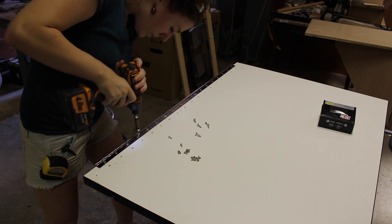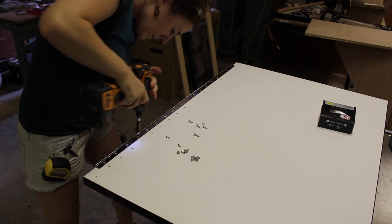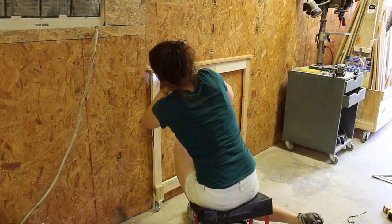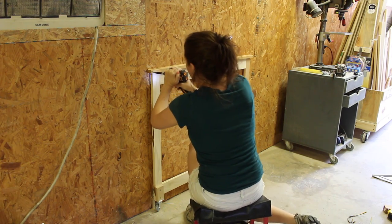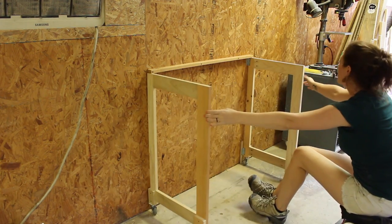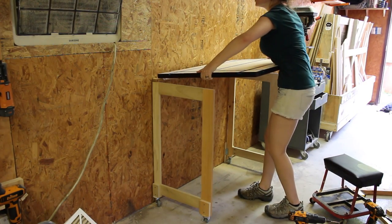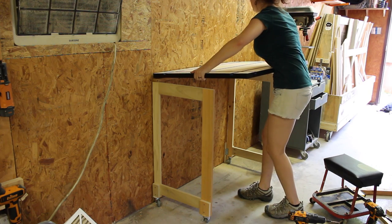The tabletop is heavy, so instead of using the screws that came with the hinge, I upgraded to a larger screw. I attached a board to the wall making sure to hit all the studs — I'll use this to attach the other portion of the hinge. Then I set the workbench into place and crawled underneath to attach it with the screws.